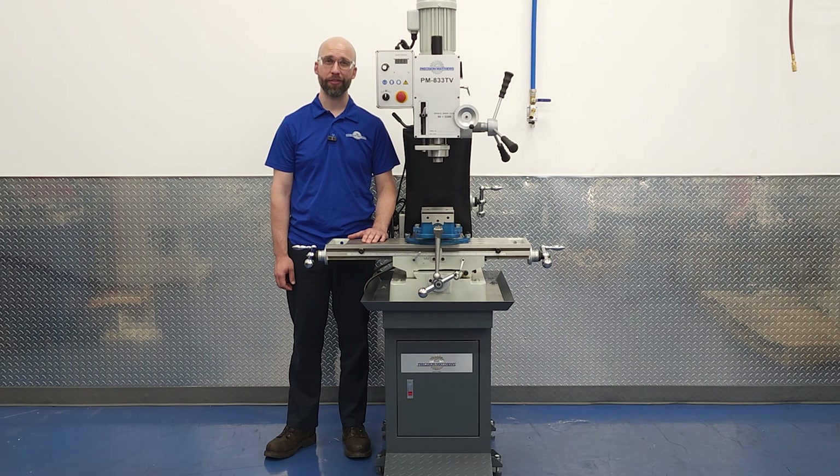Hi, I'm Charlie with Precision Matthews. We figured while we had the vices and mills out from last video, this might be a good time to talk about tramming your workpiece so that you're square and parallel to some reference feature on that part. Tramming happens with basically every new setup, so it's important to understand if you want to make precise, repeatable parts. Let's get started!